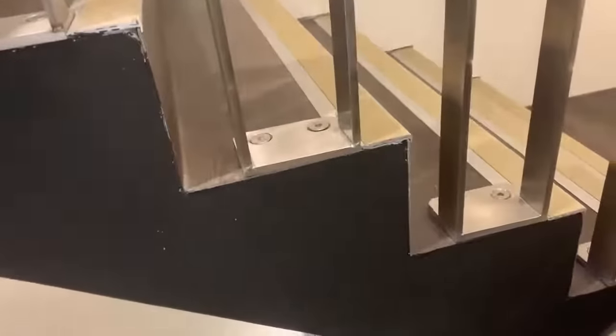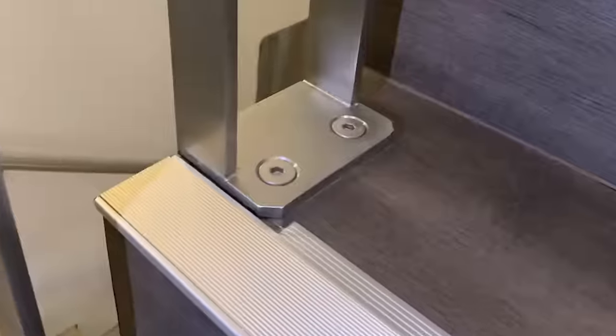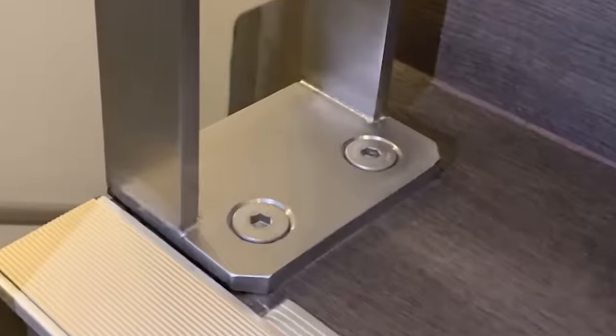We had to offset the balustrade off the base plate just to open up that one-metre area. We had to nominate a specific hold-down bolt — it's like a countersunk system, which you'll see on the base plate as well. So that was a bit of a unique design on the fly, just to keep it compliant.